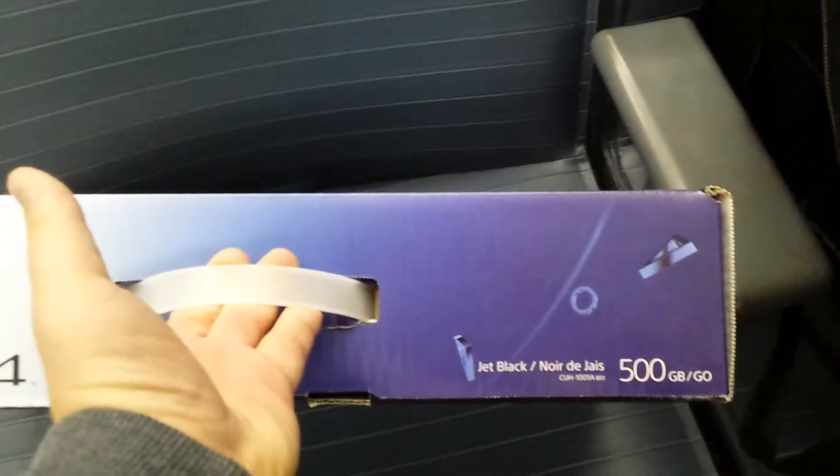So there it is. Mine's been opened already actually because they did something pretty cool with it. Let's get this out of the bag. I got it out of the bag and as you can see it's pretty thin actually — a lot thinner than the PS3 one, but it's bigger too.